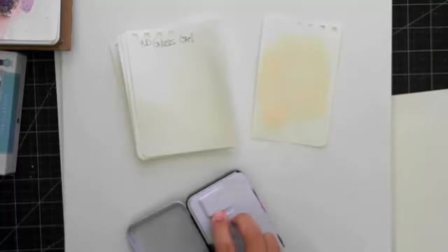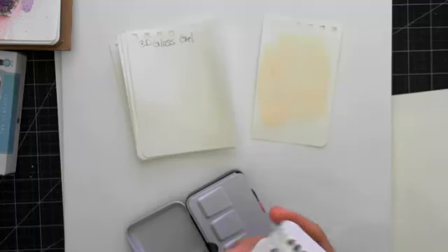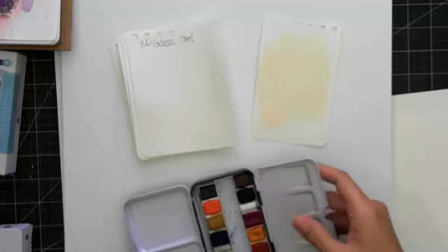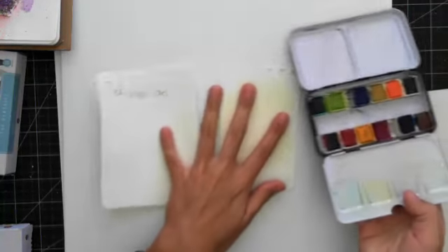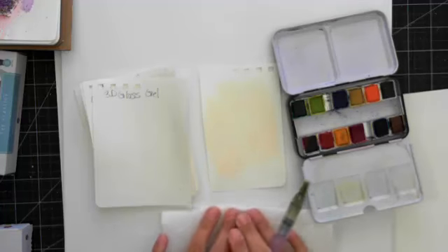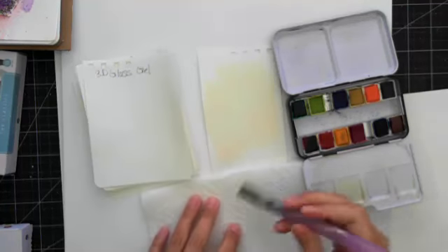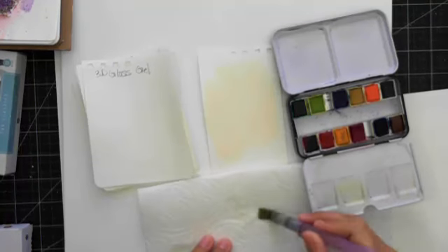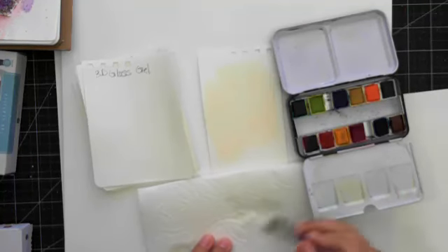This is the Tropicals watercolor set — the number for this one is 584269. I have my water brush here. When I'm using the watercolors, I always like to have a paper towel so I can dab off some excess water if I need to and clean it off.